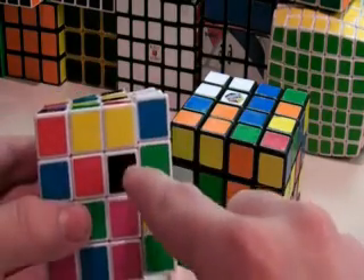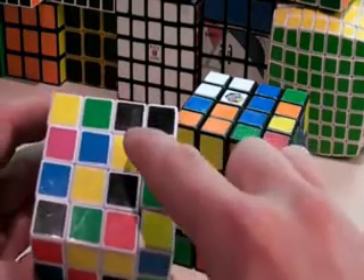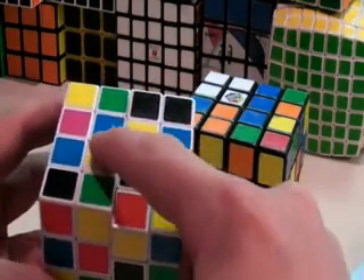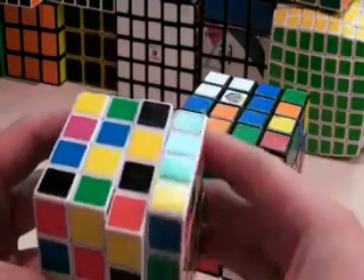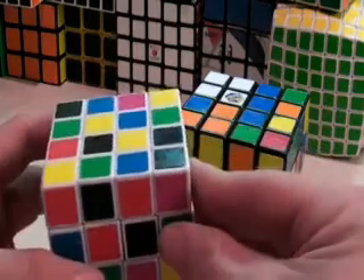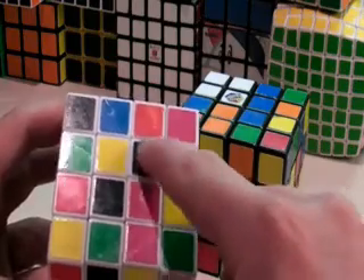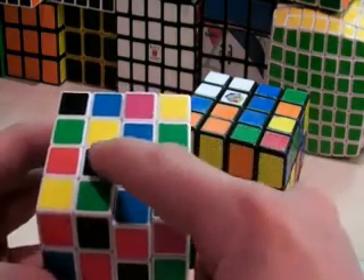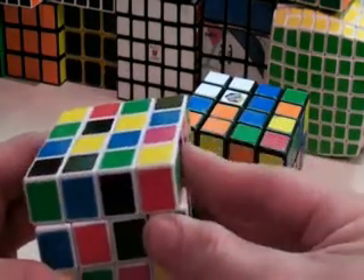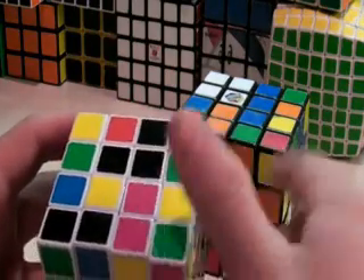So we have a black here and we have a black here. If we turned this layer up, this piece would end up right here, but it would push it, so we can't do that. If we move this piece into one of these two spots, this piece will not push it out when we move this piece up. So if we turn this piece to right here, and we move this black up next to it, we have a bar.